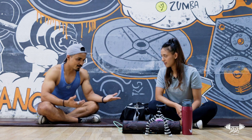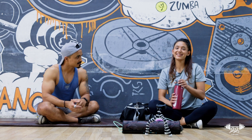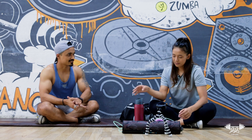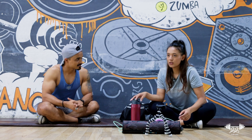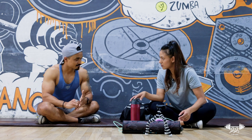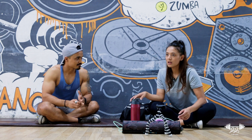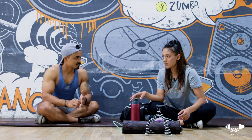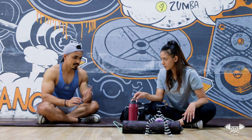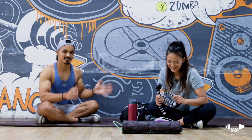How much water should you drink? That depends on your body weight and activity level, but generally around three liters is good for most people who are active and training.